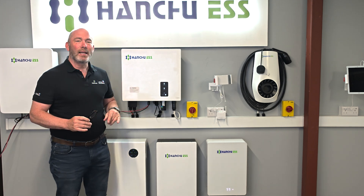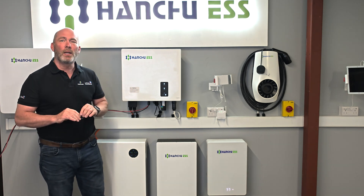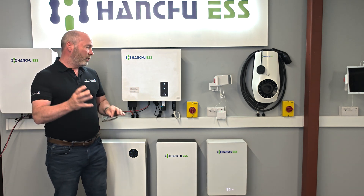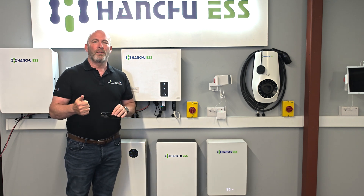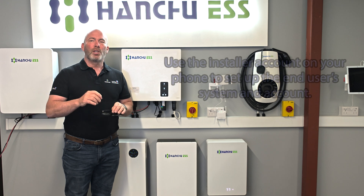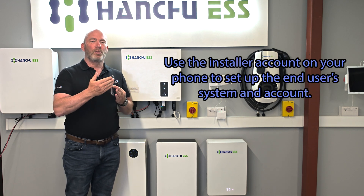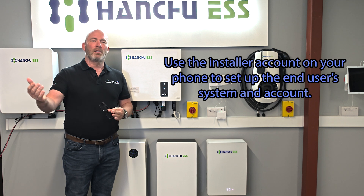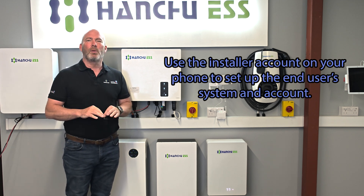We've got everything we need to move forwards. We're going to ask you to put the whole system online now. A couple of important things: if you're putting a customer online you should be using your account to create an account for the customer, so use your phone to set the customer up — not the customer's phone — because that way you will have access to seeing what the customer has and monitoring their system.